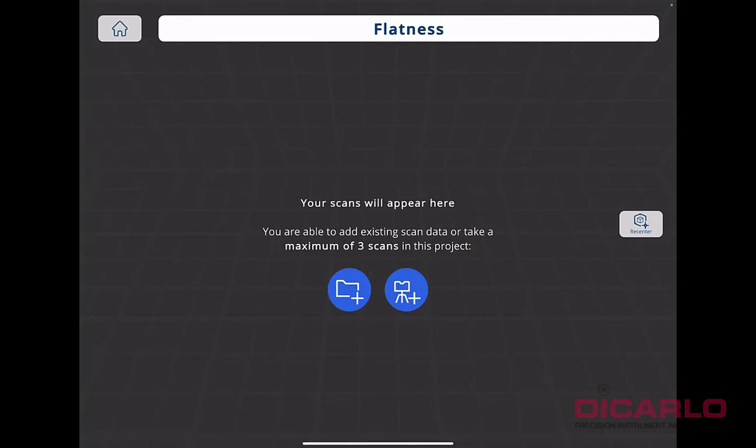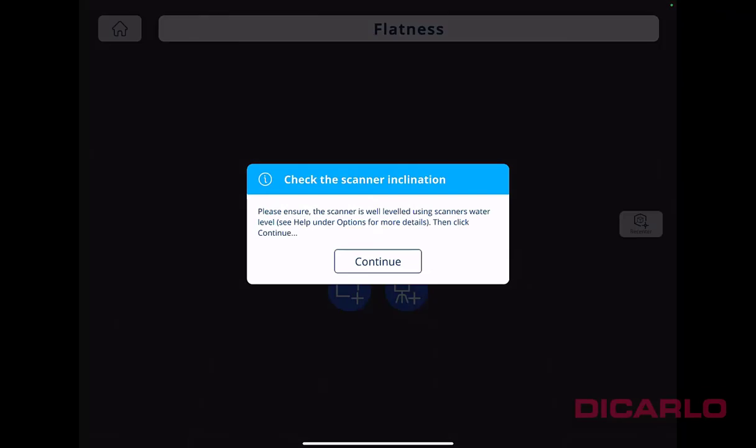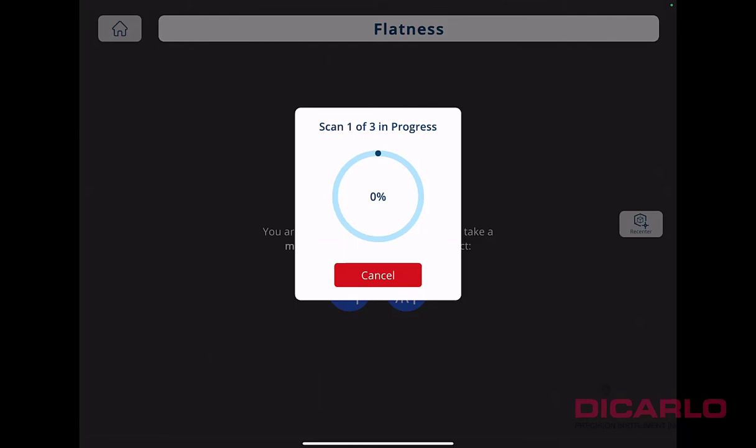The cool thing is you can start a scan right from this app. Hit the blue icon, the second one on the right. It'll check that you're level using the built-in inclinometer, but I'm on a tripod so I'll just hit continue. It fires up the scanner without you changing any settings — these are all preset configurations. You can't make it higher or lower resolution. It records enough information in about a minute and a half for a flatness analysis. The maximum number of scans for this app is three.